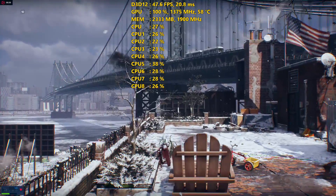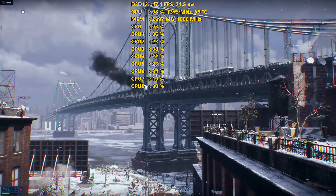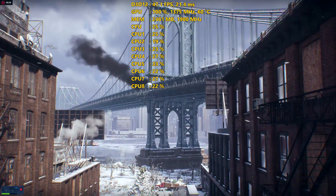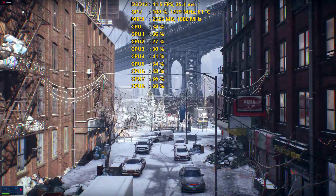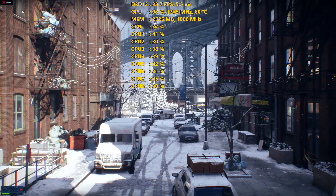I also had the GPU overclocked to 1375MHz on the core and 1900MHz on the memory, while also increasing the power limit by an additional 75%. 1375 was the highest I could push my RX 560 — at 1400, it would begin artifacting quite heavily, so I had to back it down to 1375 to stop it from crashing or artifacting.